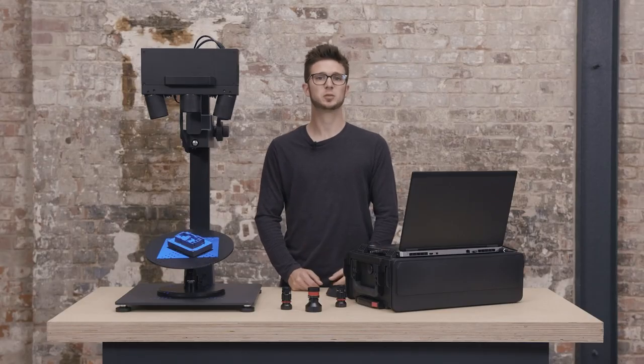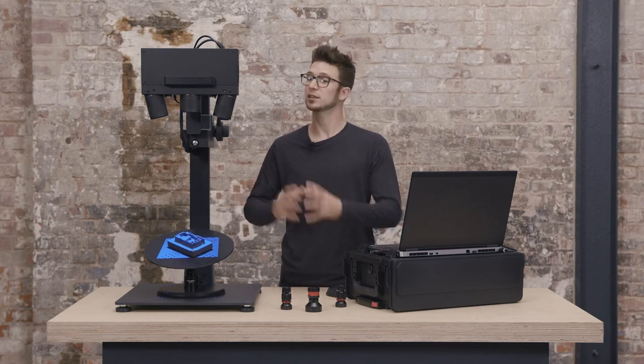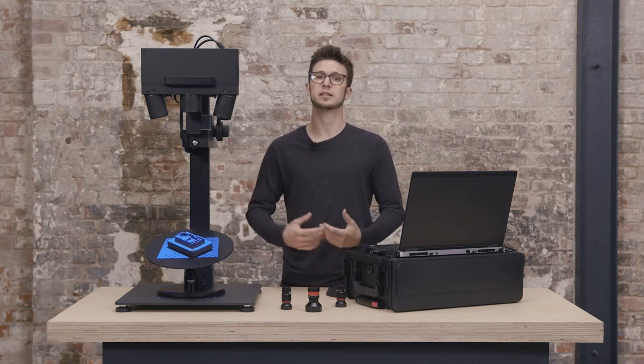When the measuring volume is changed, we need to calibrate the sensor. But first, the system has to warm up to make sure that everything is stable.